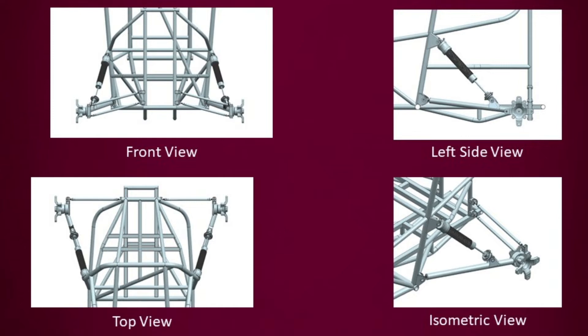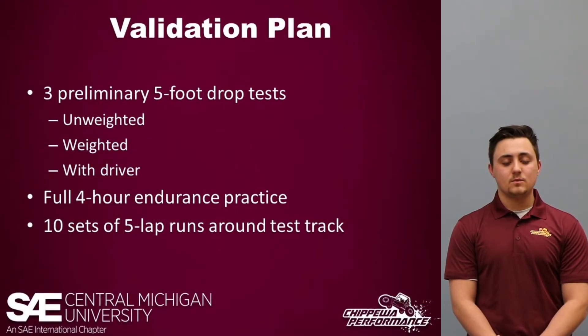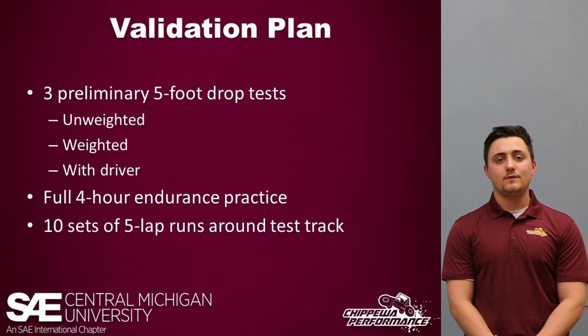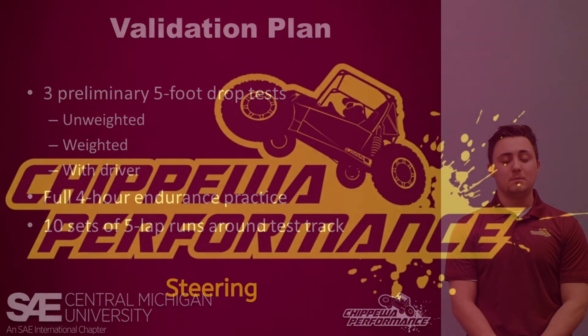For the suspension validation plan, we plan on doing three major tests: the first is three preliminary five-foot drop tests — one unweighted, one weighted, and one with a driver. The next test would be a full four-hour endurance practice, and the last test would be ten sets of five-lap runs around our test track. This will allow us to troubleshoot the suspension system and match measured body roll to theoretical body roll at multiple G-forces.